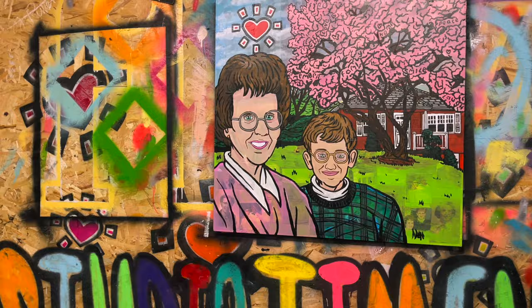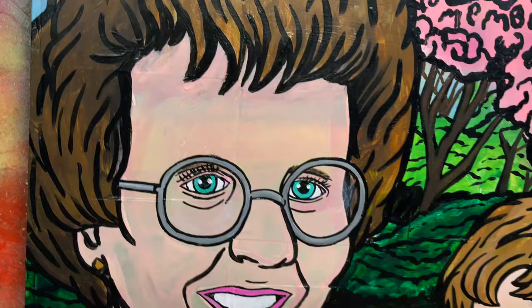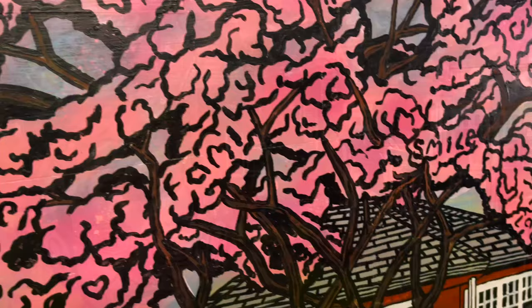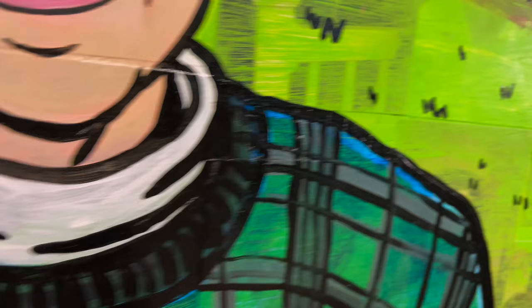And until next time, keep creating art. Bye, guys. It's that special time again — it's time to take a look at all the hard work paying off in the close ups. The details on this are impeccable. The photos underneath are outstanding — they peek out at just the right moments and they collaborate with each other perfectly, just as Bill and I did to commemorate Alice's memory. So if you guys made it this far, thanks for watching.